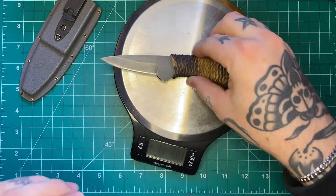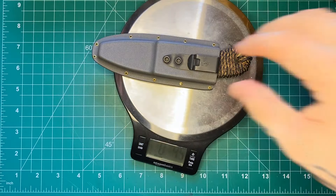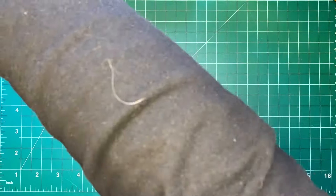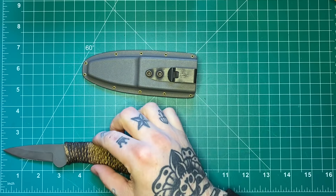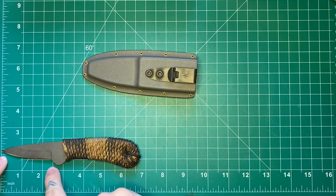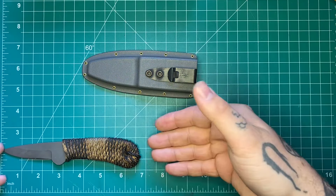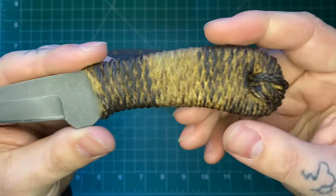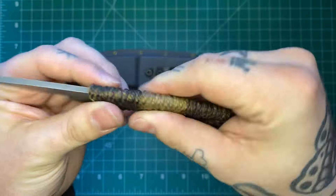Weight without the sheath comes in at exactly 3 ounces, and with the sheath you're looking at 4.5 ounces — so not very heavy at all, very easy to carry. Specs: blade length is just under two and a half inches of cutting length, about three inches if you count the ricasso. Overall is just over six and a half inches. Blade thickness is eighth-inch blade stock. This is a full tang Nitro-V knife.